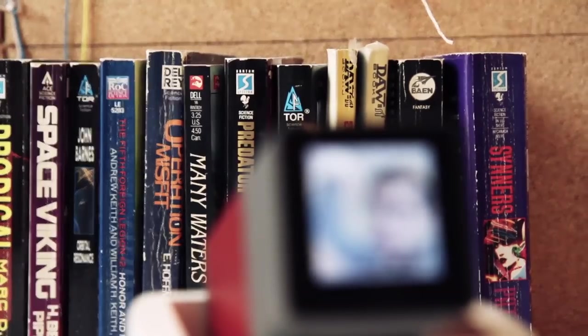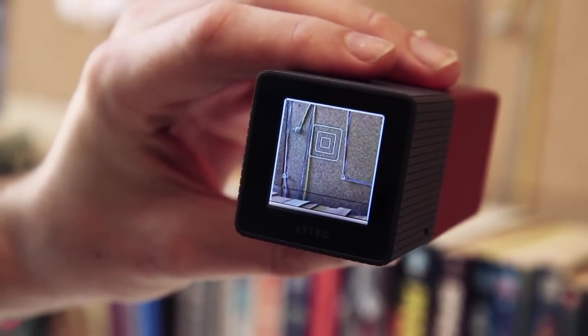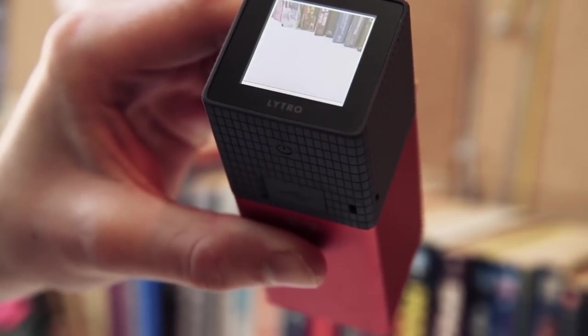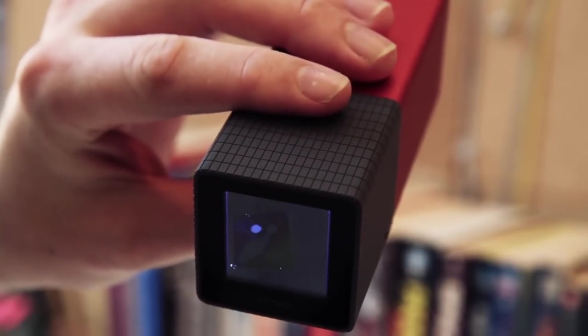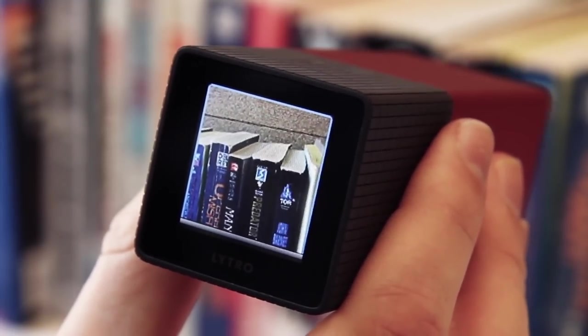The other problem with the Lytro as built is that the display on the back is just not very good. It's a small one-and-a-half inch LCD at 128 by 128 pixels. The viewing angles are so bad that as soon as you get off-axis, it becomes almost negatively colored and you can't really see what's going on. It's pixelated even in great lighting and makes pictures look bad and hard to see properly.